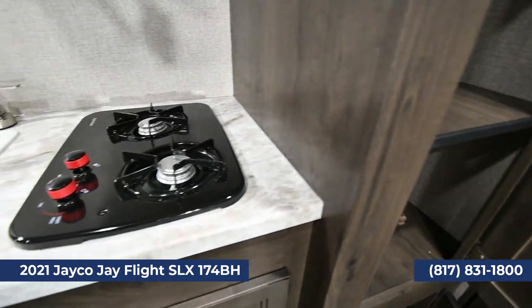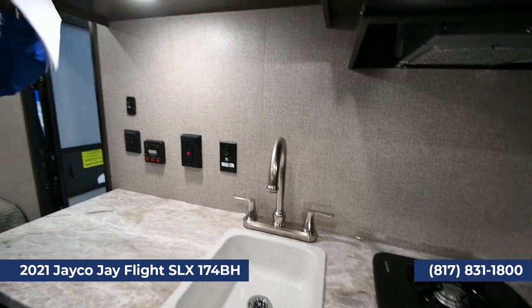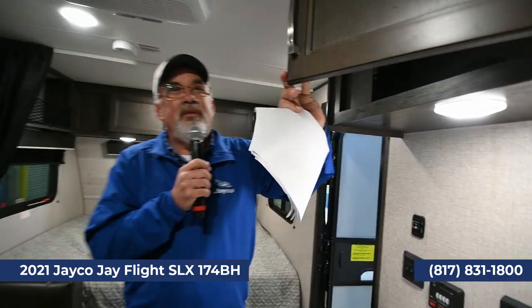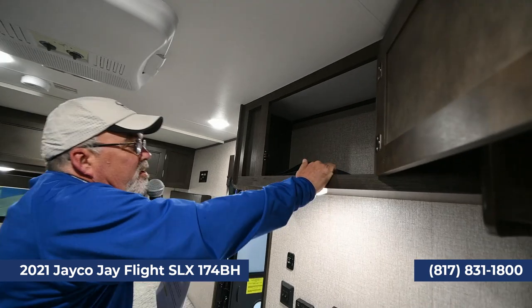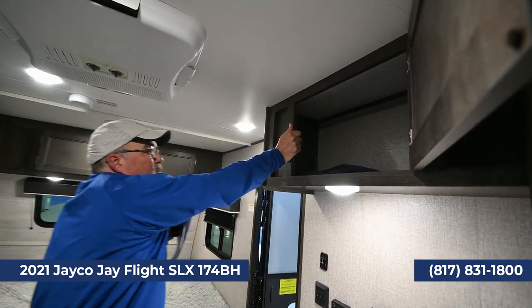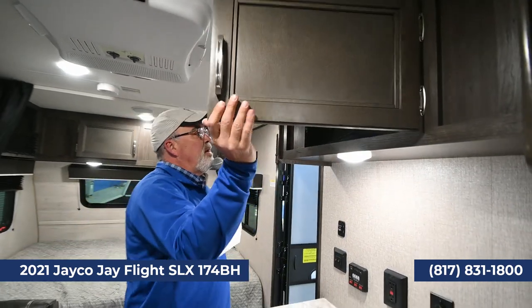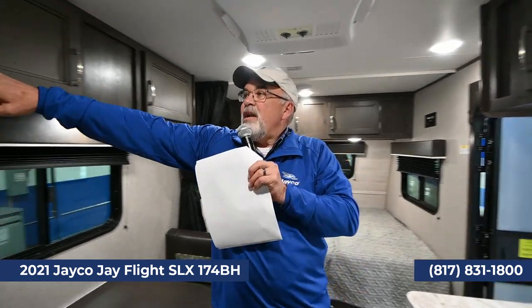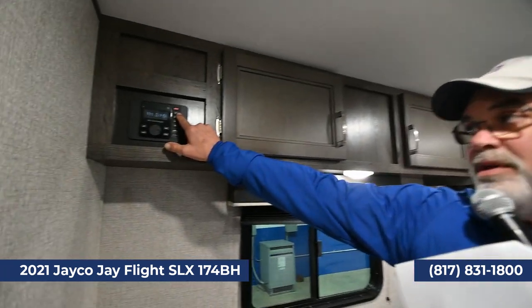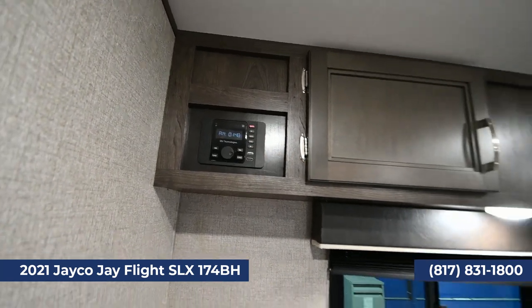One thing that's really important to know about a Jayco is they don't use staples. If you open up cabinets of other coaches, you'll see staples — but Jayco is all screws and wood. I can pull on that and it's not coming off the wall, because when you get on the highway there's a lot of movement happening. There's also an AM-FM radio with Bluetooth, and you can mount a TV if you'd like.